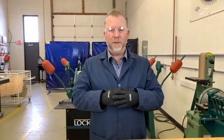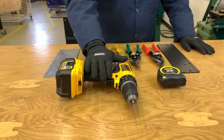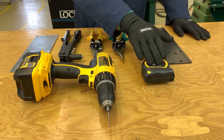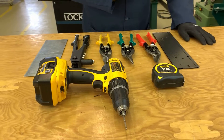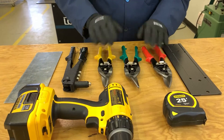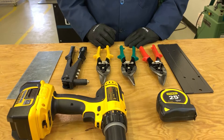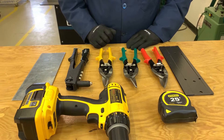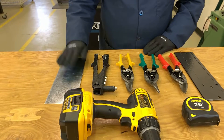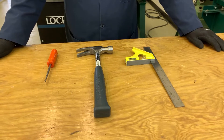Some of the things you're going to need to complete this project: a drill with a 1/8 drill bit, a tape measure or some sort of measuring device, a folding bar — either one or maybe two of them. We've also got aviation snips in red, green, and yellow, which we'll use to cut our metal, a pop riveter, and your metal stock.